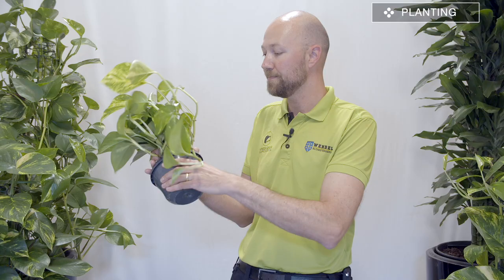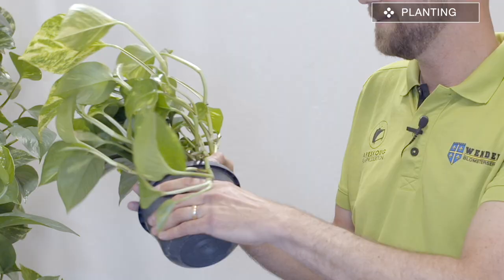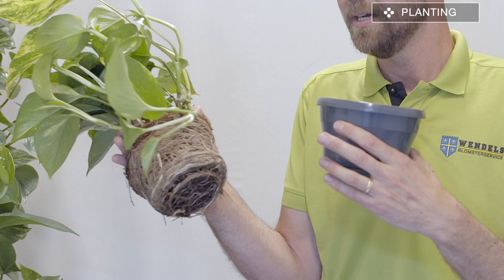Moving on to the planting of your newly purchased pothos. It is a very easy plant to care for and you don't have to repot it immediately — you can usually use the plastic pot it comes in. However, as you saw, this plant is quite root bound, and the pothos actually likes to be quite root bound. It likes to have a very compact root system.